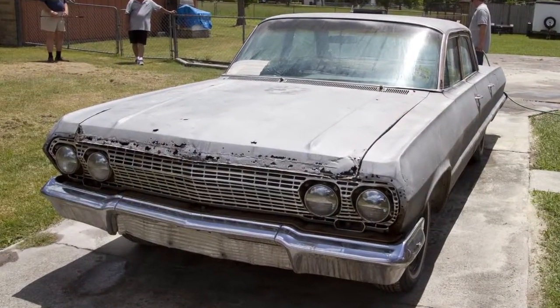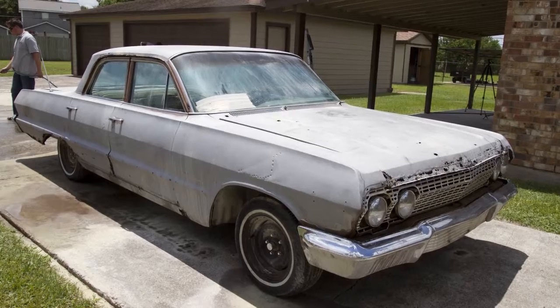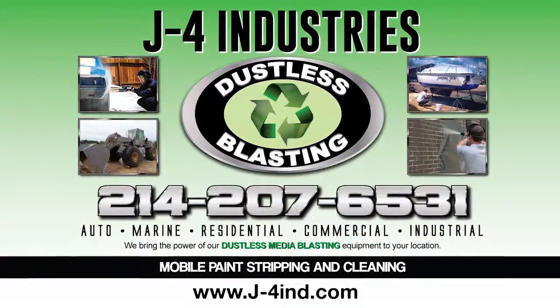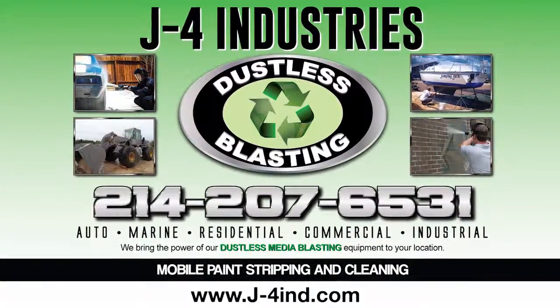If you need any coating removed from any surface, give us a call or visit our website. We'll see you next time.